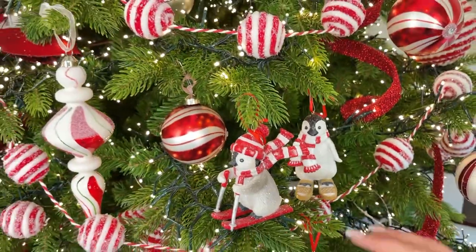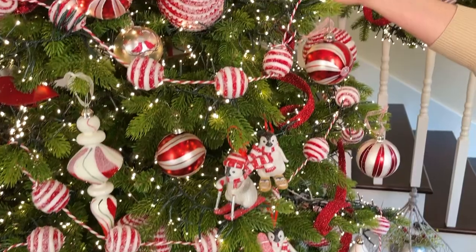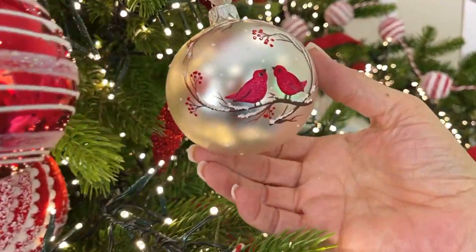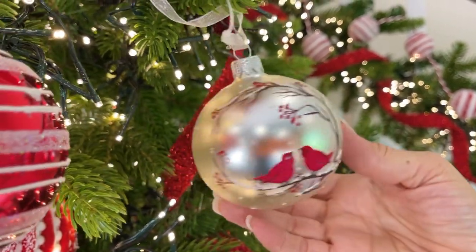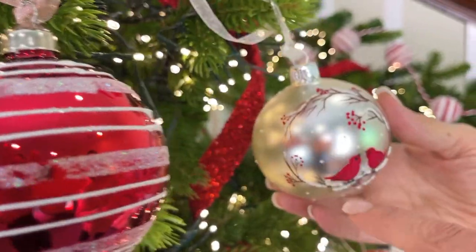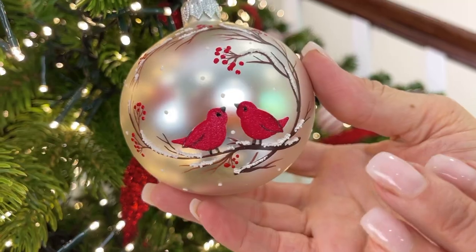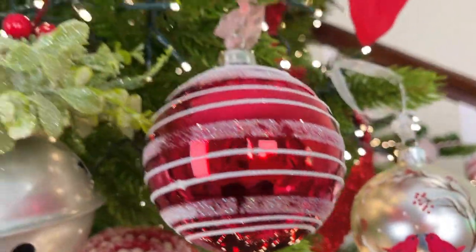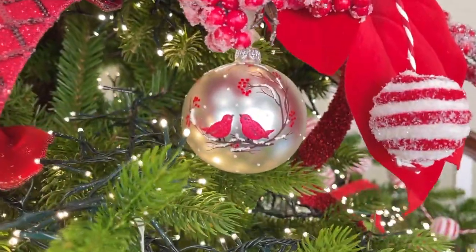Polar opposite of those adorable penguins are these really elegant European glass ornaments. These are beautifully done with a soft warm silver matte background and then a beautifully delicately painted tree with berries, birds, and snow. Absolutely beautiful European glass made by hand beginning to end — you're going to get a set of six.